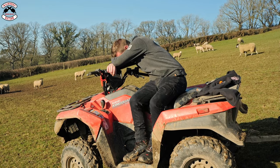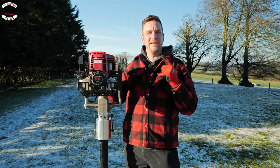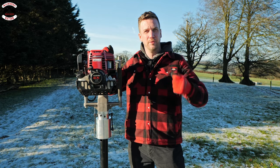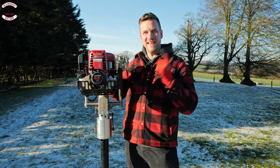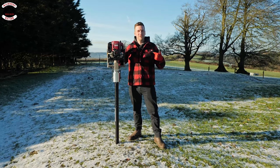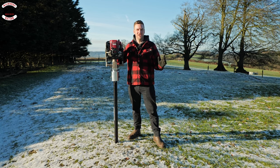This is the Easy Petrol Post Driver - a petrol-powered post banger designed to replace a hand banger and make driving posts a lot easier. We're Machinery Nation and we bring you videos every Tuesday and Friday all about tools and machinery, so please subscribe.